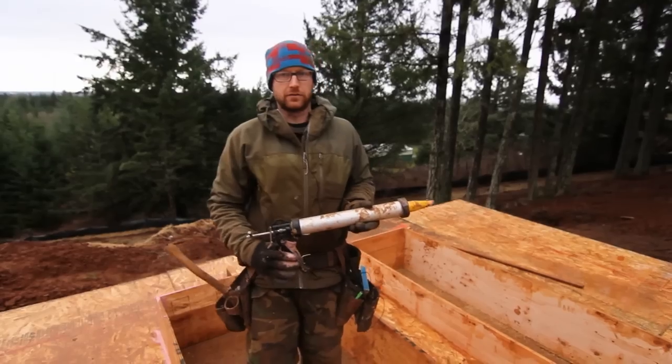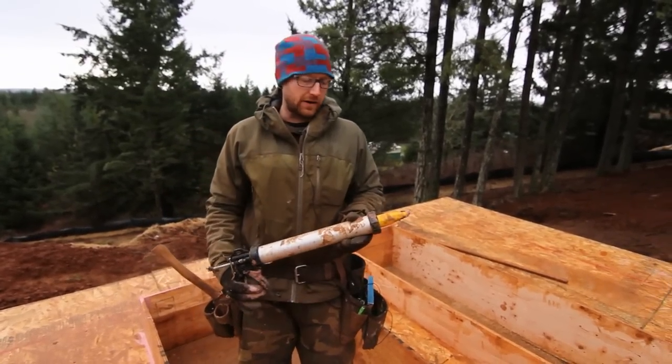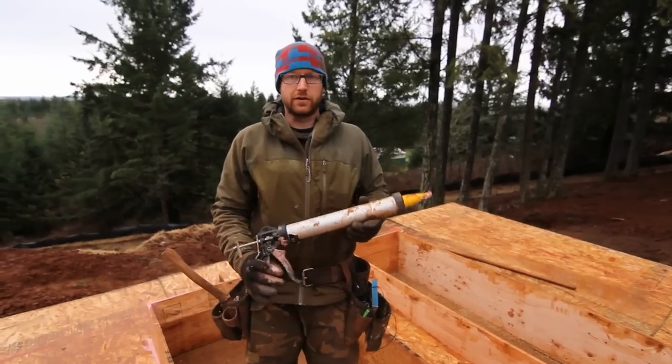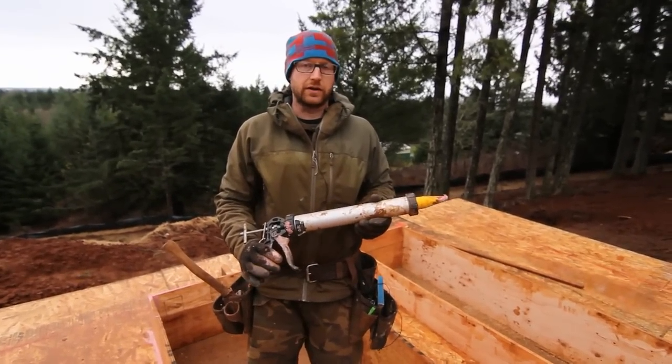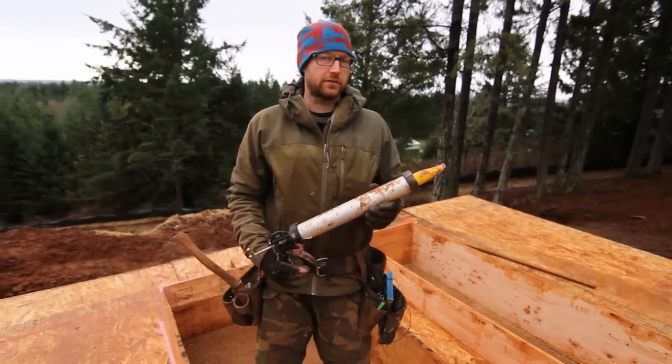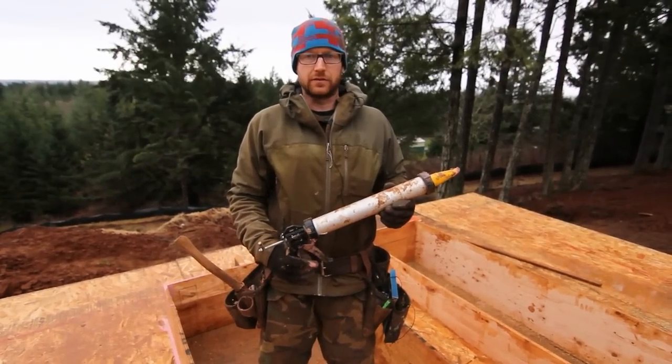What we're using to complete our air sealing of our air barrier is Prosilco Fast Flash, and in this case this is the joint and seam product, which has a larger amount of fibers and some other things for it to be able to span larger gaps.